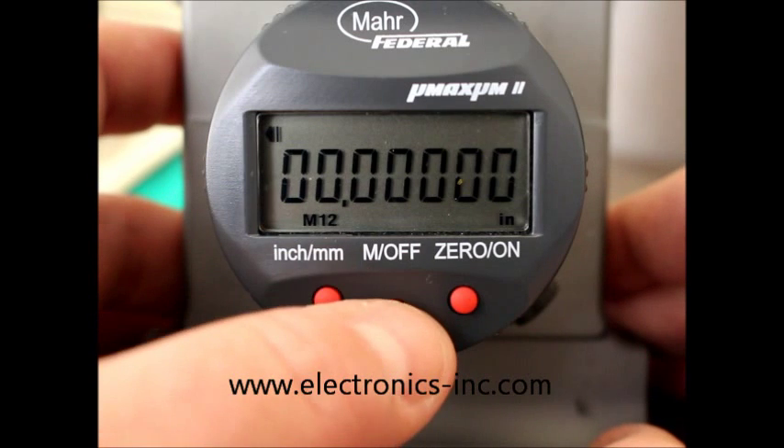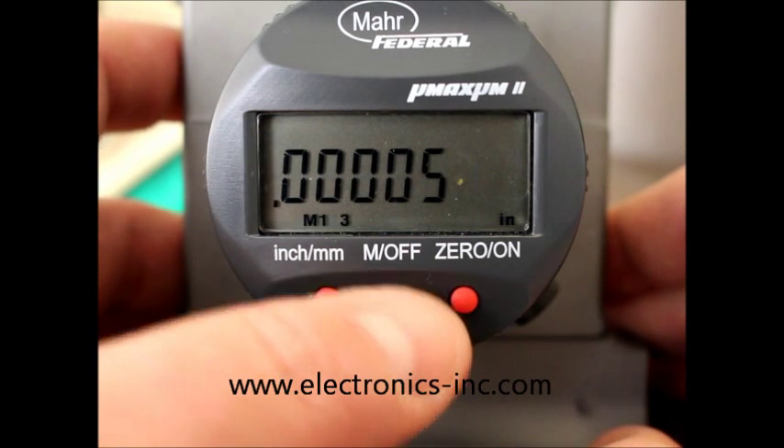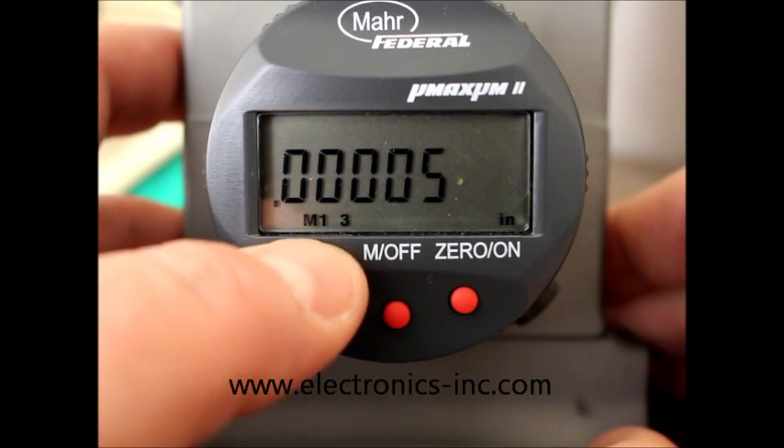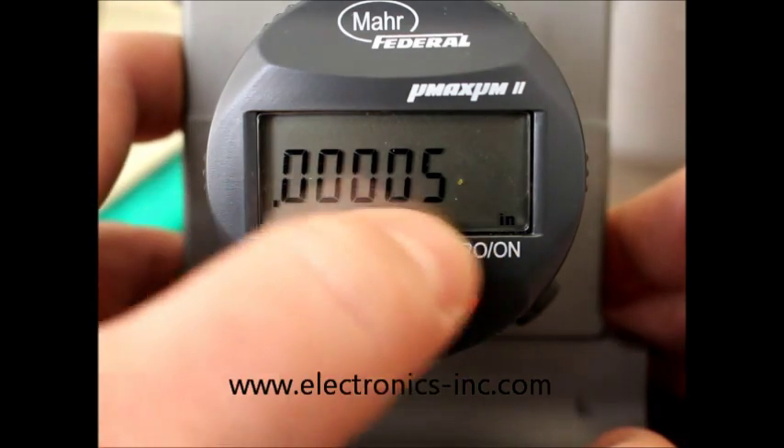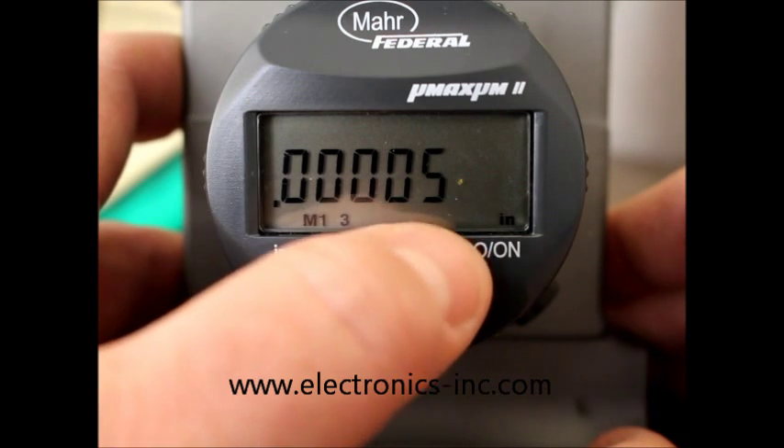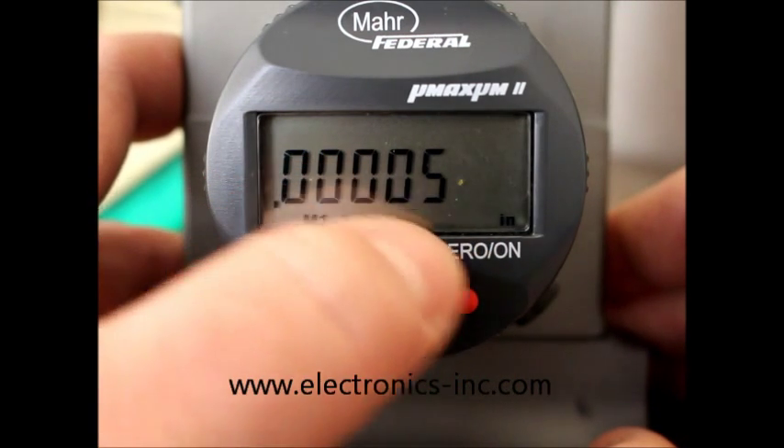We navigate to M1 space 3, and you can see our resolution and decimal point is set way back to five decimal places at .00005.